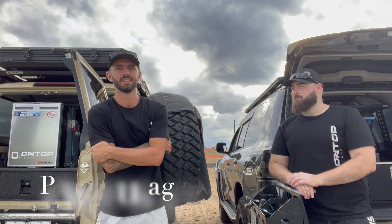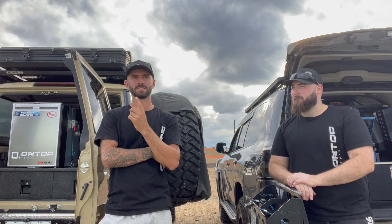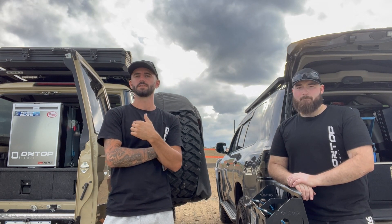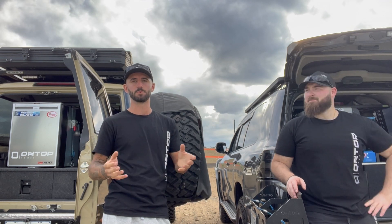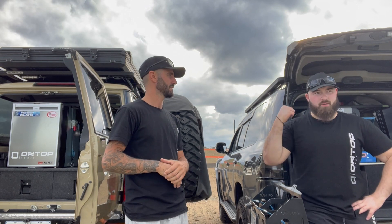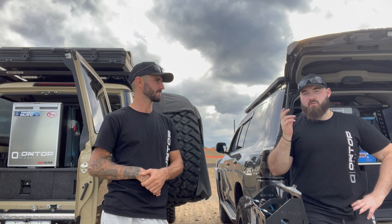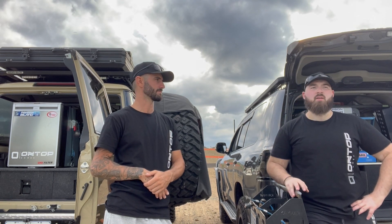Power consumption. I run another chest fridge as a freezer on longer trips. Totaling both, it's about six amps every time they pull power — so I average about three amps each. It's a dual zone, so if I've got one on as a fridge it takes about 3.2 amps. A freezer is going to use a bit more — that's a given.